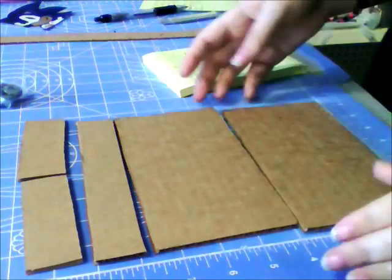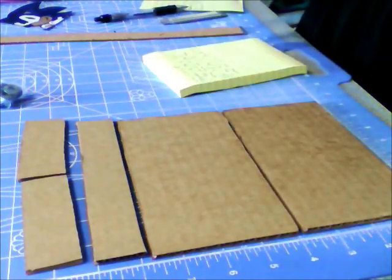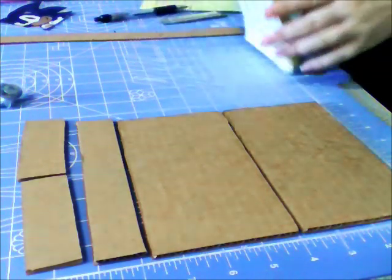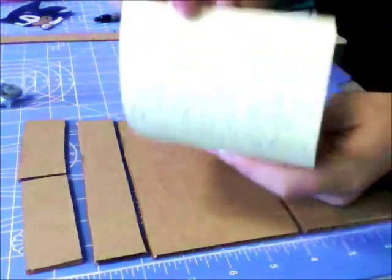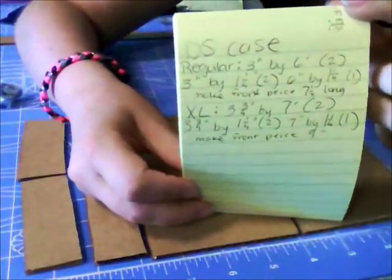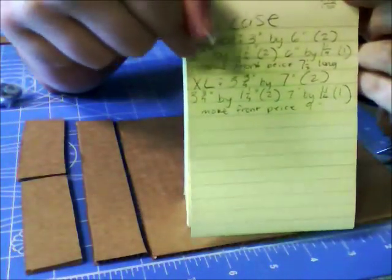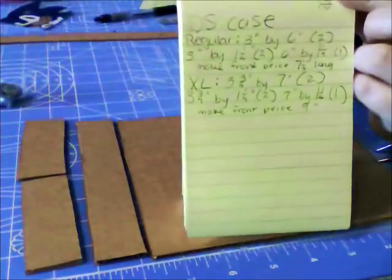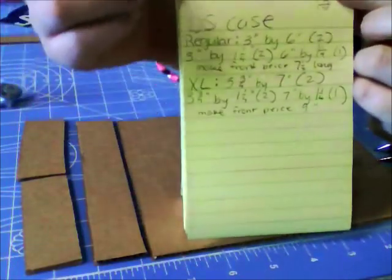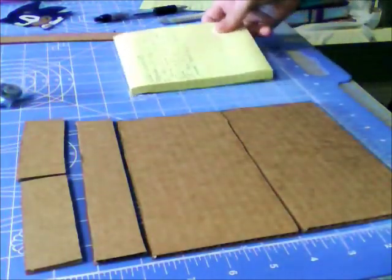The DS cases we are going to make are completely lined in cardboard. I am making a DS XL case, so my measurements are going to be a little different. Those are the measurements for a regular case which fits a 3DS, a DS Lite, or DSi, and then I have my XL measurements here — I'll list them on screen in just a moment.